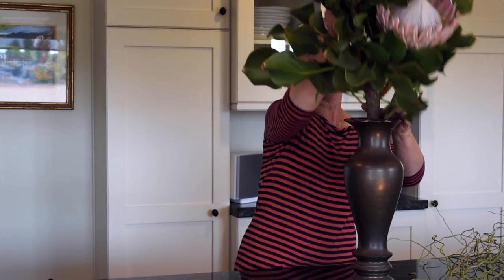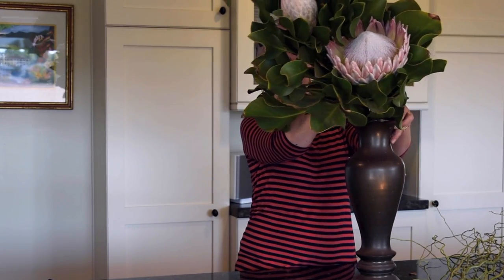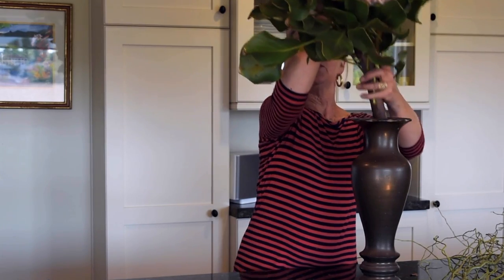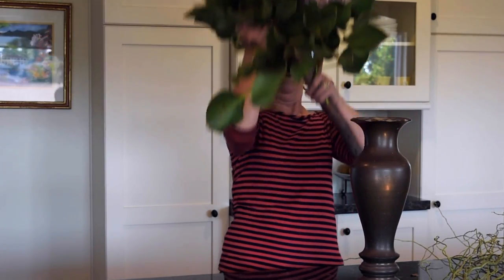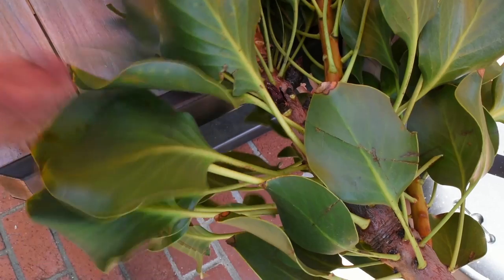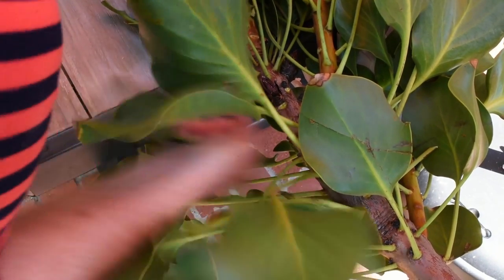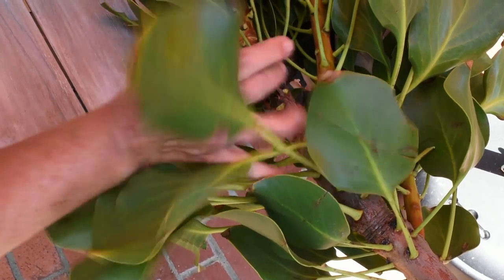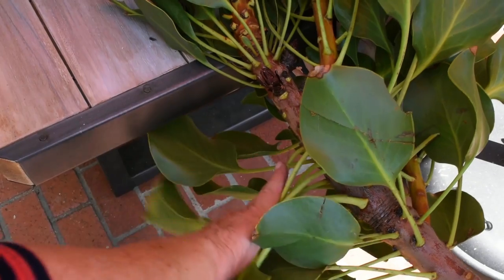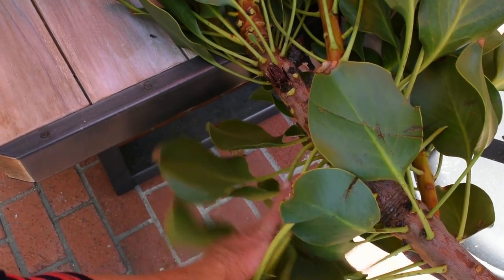If I placed it in, due to the curve of the branch and the weight of the blooms, it was going to be unstable. So I thought, my Roto-Razor Platinum is going to be useful here. I'm going to cut off the top element and reintroduce it on the lower part of the vase, and I'll have a beautiful, stable design. Let's see how it'll work.